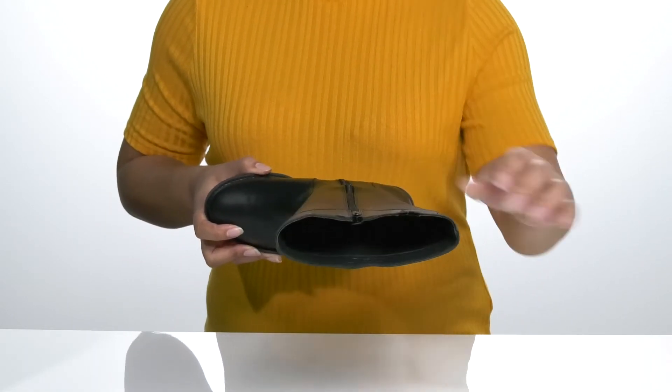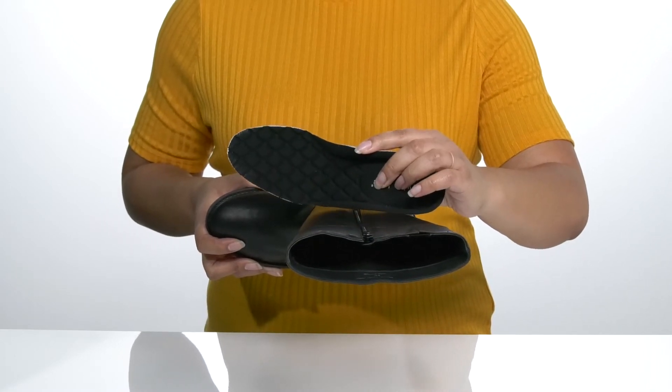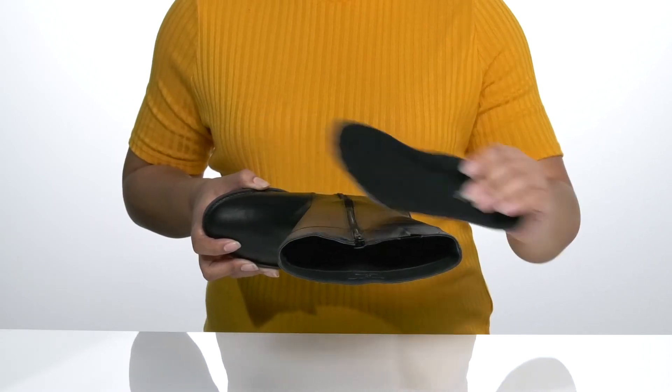There is a textile interior with a removable footbed that is cushioned with added arch support and textured for better airflow, giving you maximum comfort throughout the day.